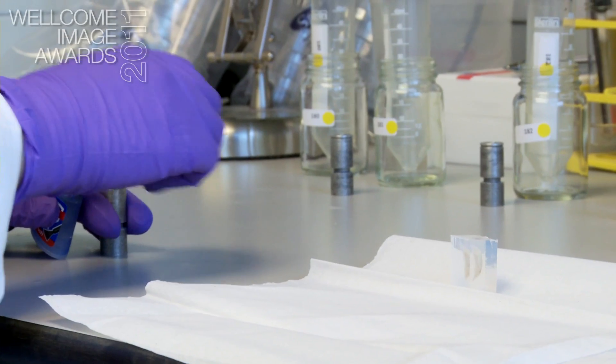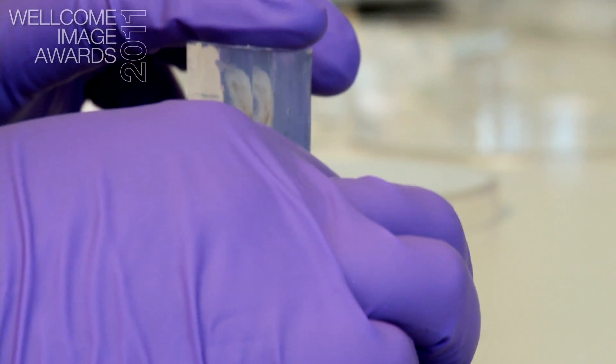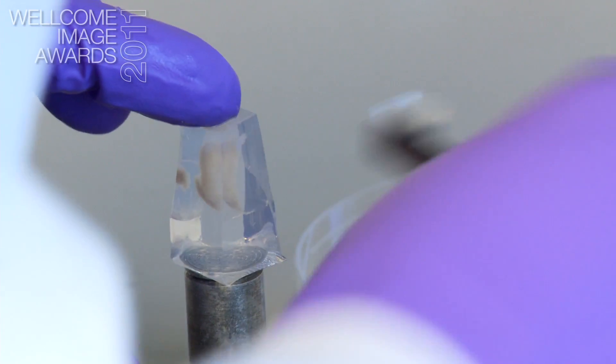Once the agarose has set, we can then take this little block and glue one end of the block onto a metal mount. We then cut it into a block and we then have to do this clearing process.